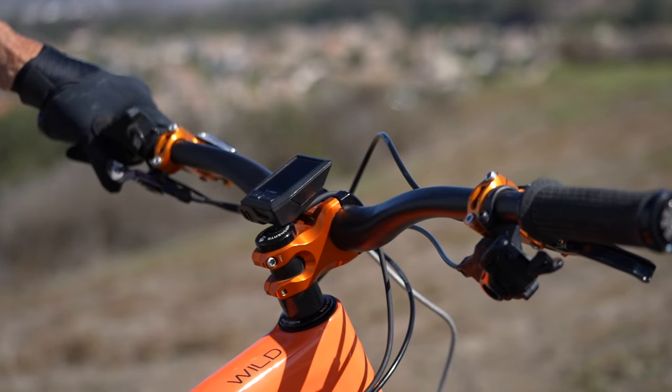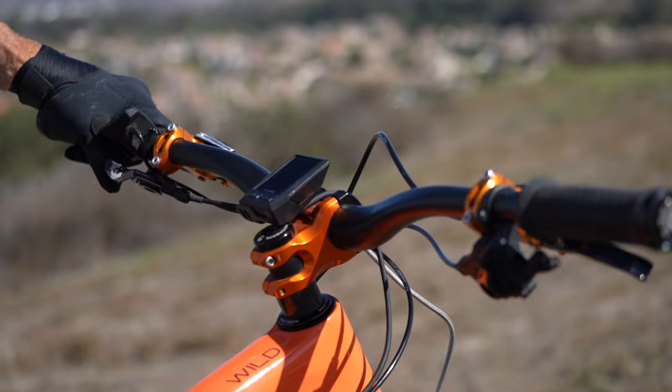I think specifically the cockpit — I switched to an I-9 stem. It's a 50 millimeter. It's a shorter bike, so I wanted a little bit longer reach. Normally I would run a shorter stem, but because of the length of this bike and the reach, I just wanted it to be as long as I could get it without getting weird.